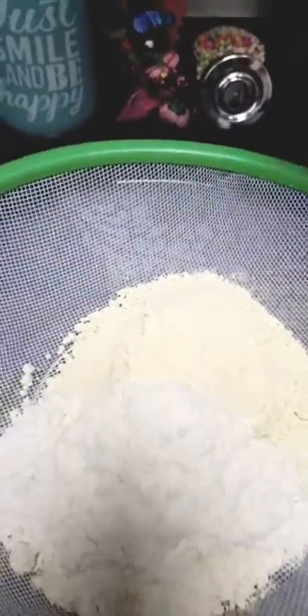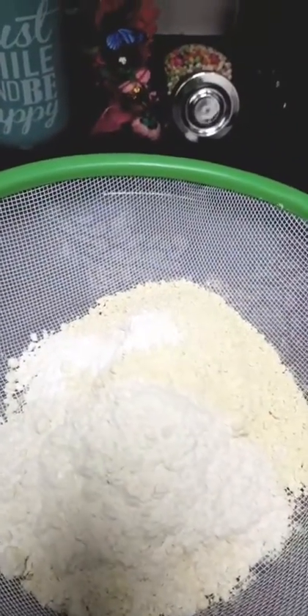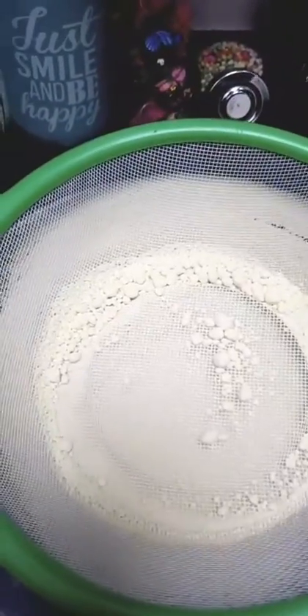So 1 cup of besan. Next we will add 1 teaspoon of baking powder — do you remember, baking powder not baking soda. We will stir it very well so that there will be no lumps in it.